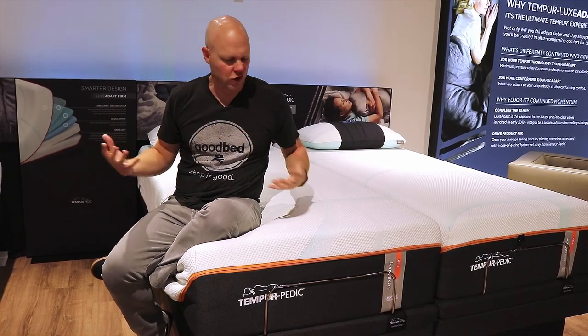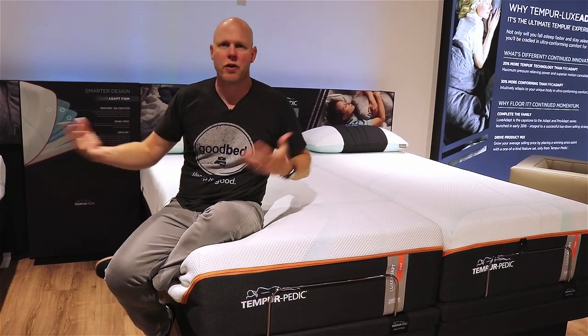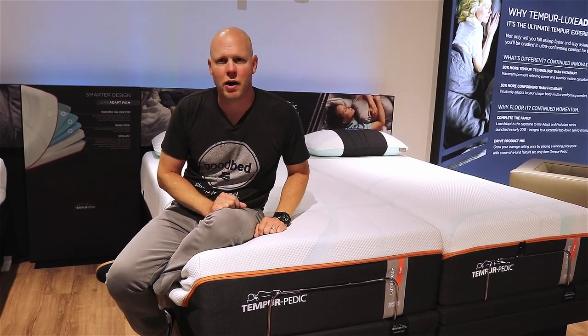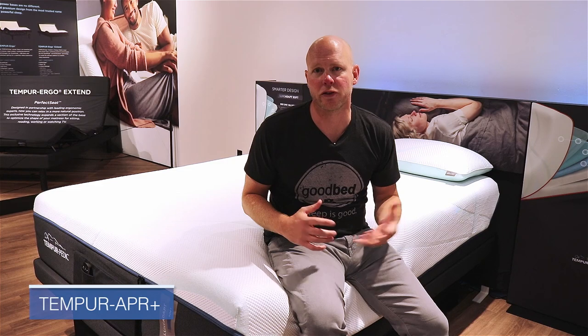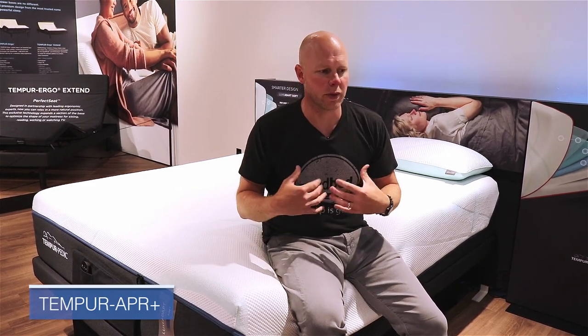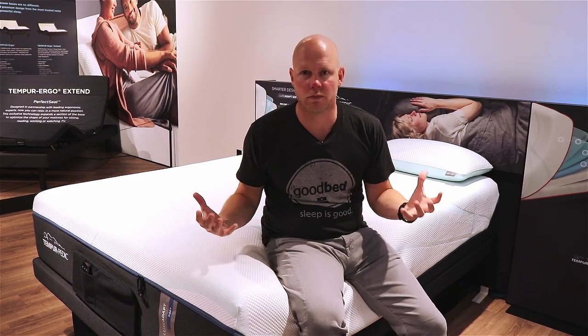We're going to talk about the features and characteristics of these mattresses, how they compare to each other, and maybe how they compare to previous Tempur-Pedic models you may have seen, so stick around. The main thing that's brand new in the two Lux Adapt models is a new material called APR Plus. This is meant to be Tempur-Pedic's most advanced pressure-relieving material that they've ever made.